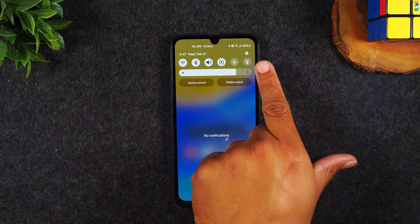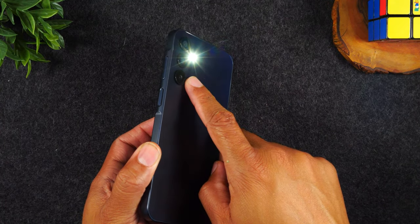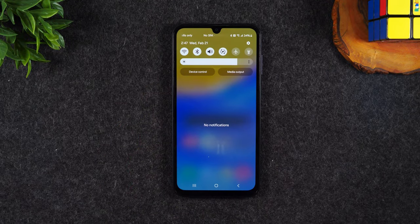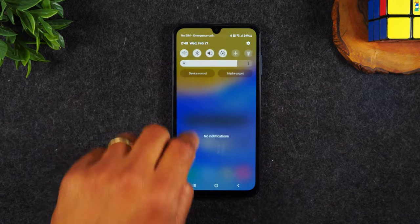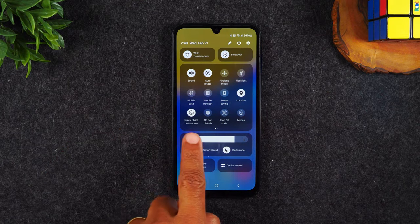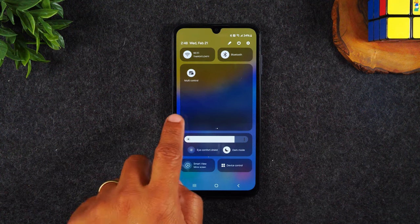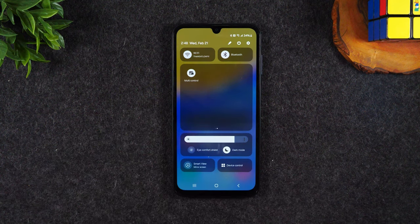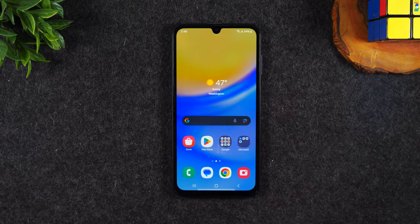You also have a flashlight in the corner. If you turn this on, it's going to use your phone's camera flash as a flashlight. Those are just a couple of the options in this menu. If you swipe down a second time, it will bring up more options with additional shortcuts to settings. You can also swipe left to get to additional menu options. That in short is the notification panel.